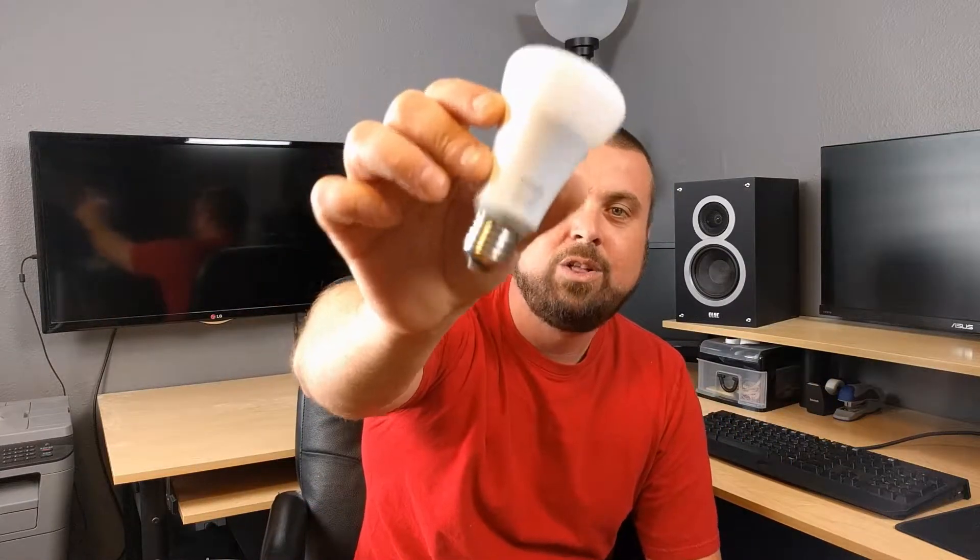Hey, how's it going everybody? Today we have the Phillips Hue third generation white and color bulb. I'm going to go ahead and throw this in the lamp behind me, get these lights turned off, and we will check it out. All right, so here it is — the third generation Phillips Hue bulb in color.